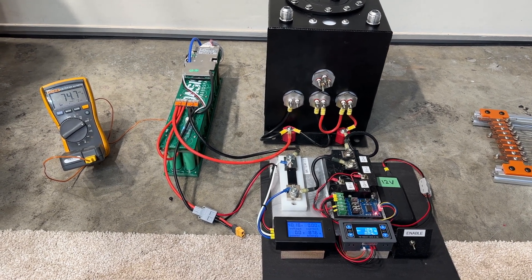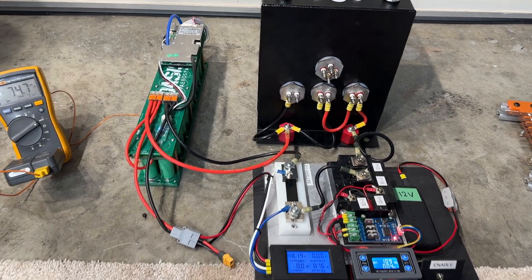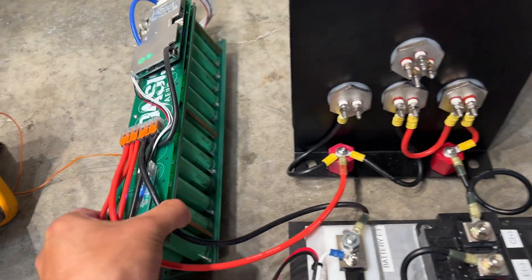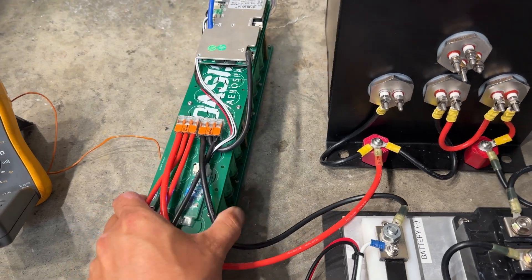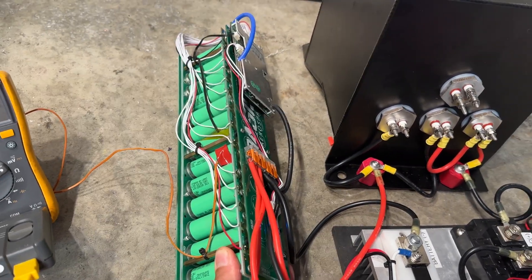In this video I'm going to show you how I built this test stand to test batteries that we're manufacturing. This is the battery that we're testing — it's a 13s 2p battery and this one is kind of a small prototype.